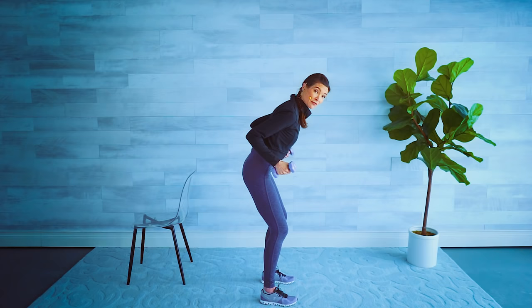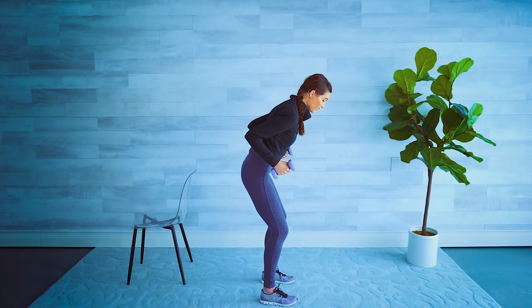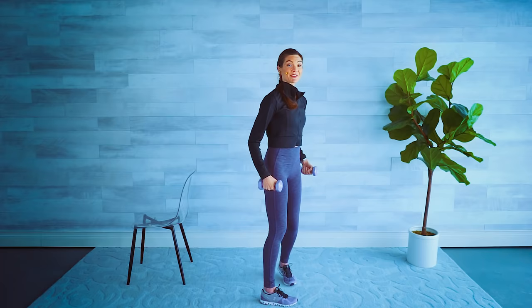Lift and down — shoulders down and back, don't let them creep up. The elbows stay nice and high, palms are facing each other, squeeze the back of the arm, release. For five, four — is your tummy in? Three, two, and one. Release it down.